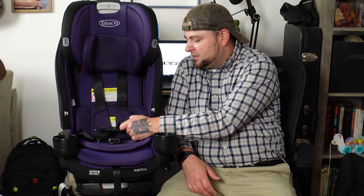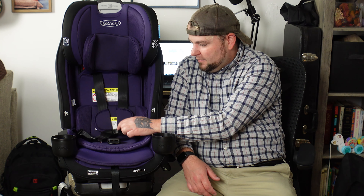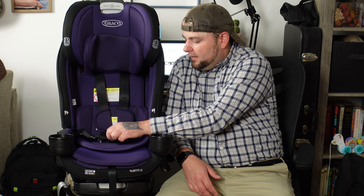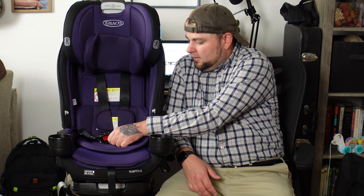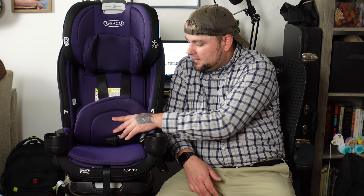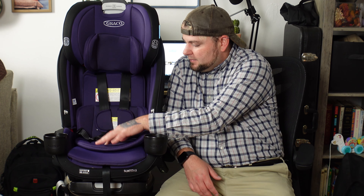Don't let that deter you from purchasing the Slim Fit — our baby is very chunky and it wasn't causing any damage like bruising, it was just uncomfortable. From a comfort standpoint, we switched her back to the Extend to Fit, which is a little roomier and has a longer buckle. It is nice that you can adjust the position of where the buckle sits, because as your baby grows you'll need to pull it out further — that is a good feature to have.